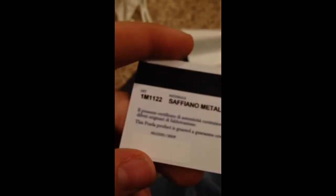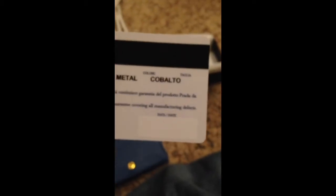It also has this little stamp that says Prada Milano, which comes up better on camera than in person — it's not really that bright. In the main compartment it comes with this little authenticity card. On the card it says Prada Milano, and in other videos I've seen they've written all over it, but mine has the model number, the name, and the color, which is Cobalto.